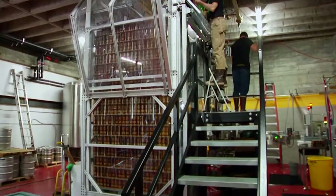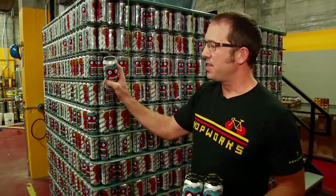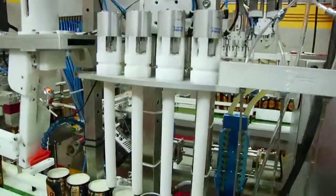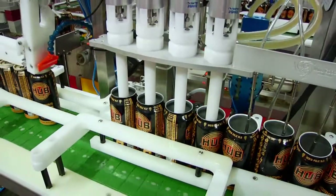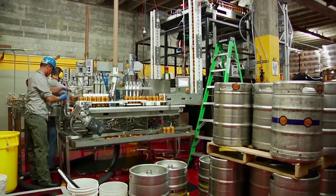Hey everybody, this is Christian from Hopworks Urban Brewery. I want to show you our new Wild Goose MC500. It's responsible for taking cans from this to this at a rate of about 70 a minute. It's a high quality inline fill. We've arranged a real nice tight footprint and I want to take you around and show you what's up.